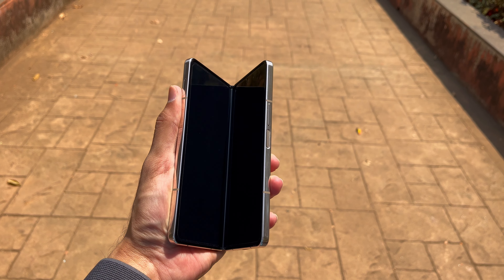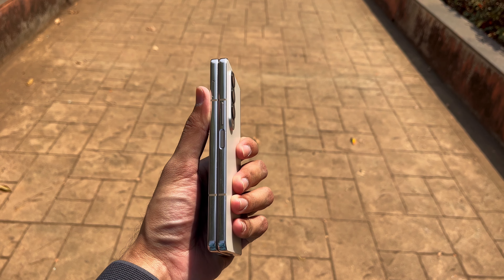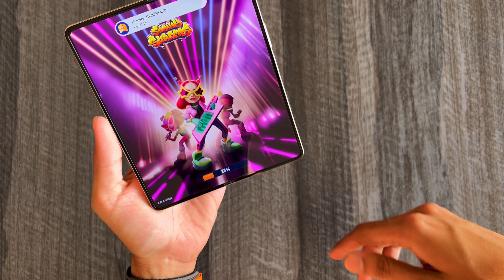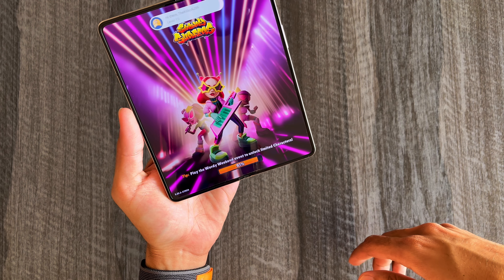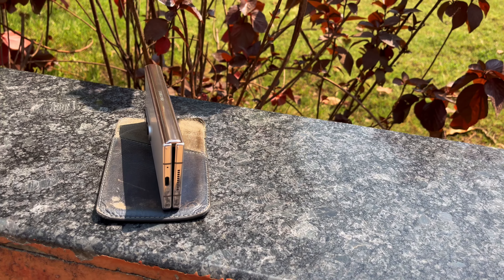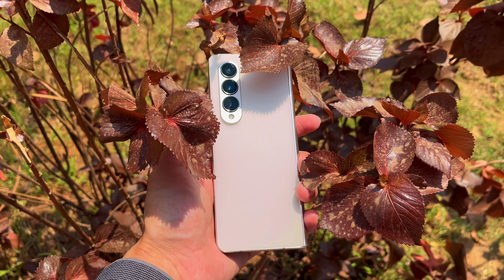The Fold 4 has IPX ingress protection, which means the device can survive water splashes but has no dust resistance. The hinges are tight as they should be, and opening and closing it feels classy. One thing I noticed is that you can open something on the cover screen and continue it on the main screen, but it isn't the other way around — the phone locks itself when you try to do that.